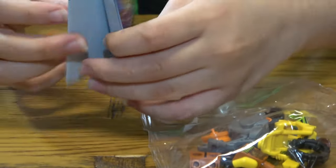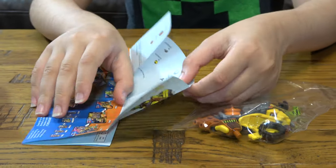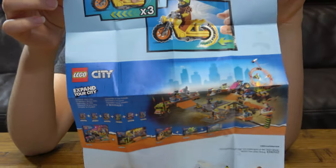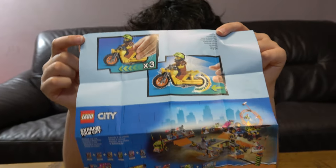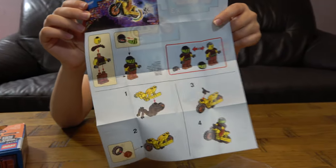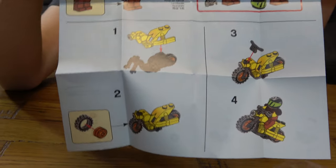And here are the instructions, I'll just open them. I don't really need them because I technically know how to do it, but I'll just use them in case. I think I need instructions to open this instruction — just joking. On this side it shows the Lego stunt sets and the actual set itself, and the pieces. And on this side we have the actual instructions.